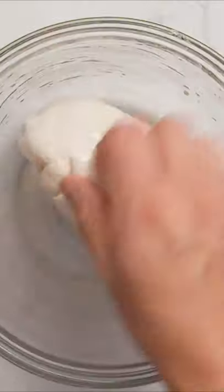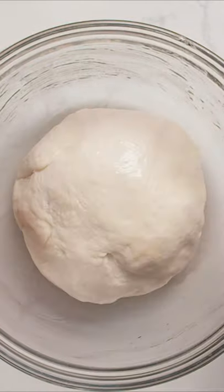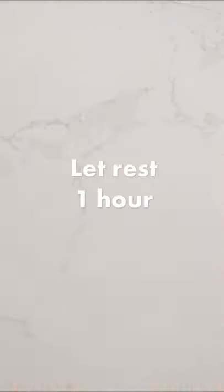Loosely shape it into a ball and then place it into a well-greased bowl. Cover that with plastic wrap and let it proof at room temperature for at least an hour, or in the fridge overnight.